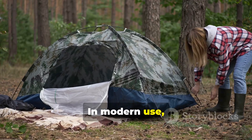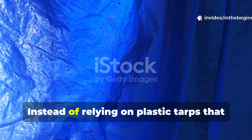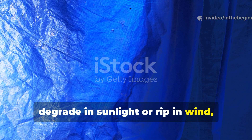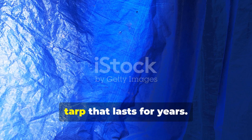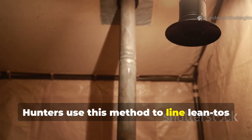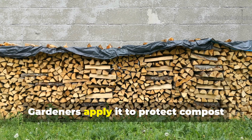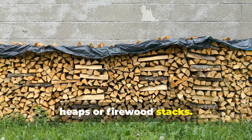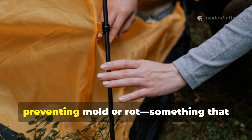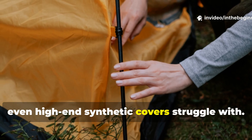In modern use, outdoor survivalists and homesteaders can adapt this same idea. Instead of relying on plastic tarps that degrade in sunlight or rip in wind, you can make your own multi-layer fabric tarp that lasts for years. Hunters use this method to line lean-tos or create portable ground shelters. Gardeners apply it to protect compost heaps or firewood stacks. The material's breathability keeps moisture from building up, preventing mould or rot — something that even high-end synthetic covers struggle with.